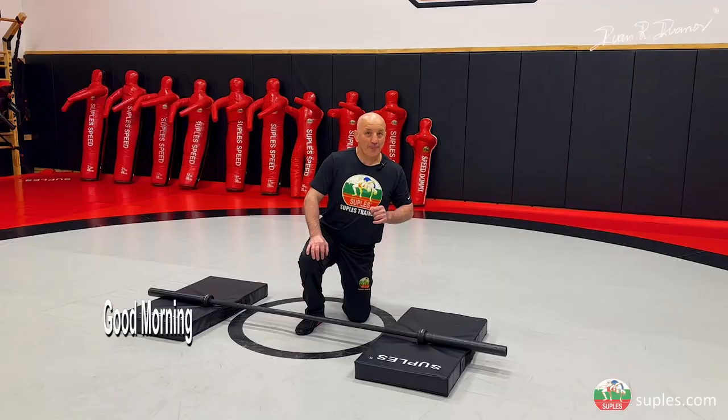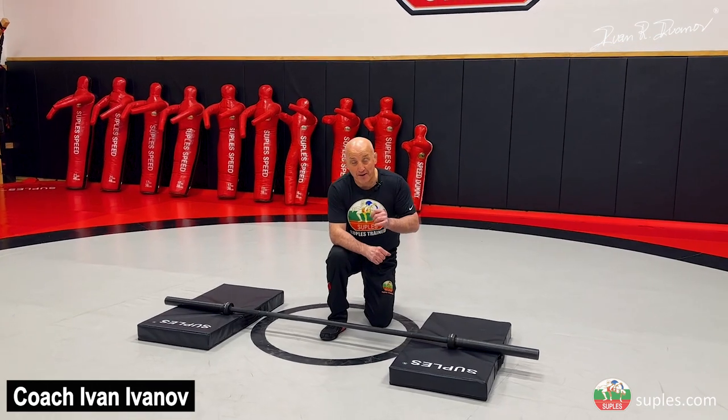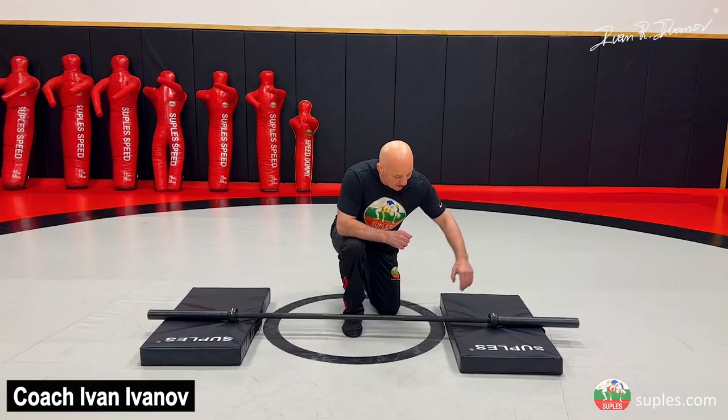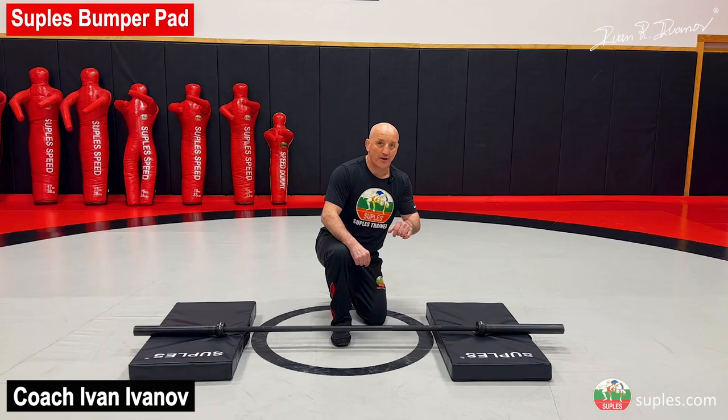Good morning my friends! Today in this video I want to show you one of my favorite exercises with the Suples barbells. We make barbells and also we make the pads for those — we can bring these barbells right on the mat.